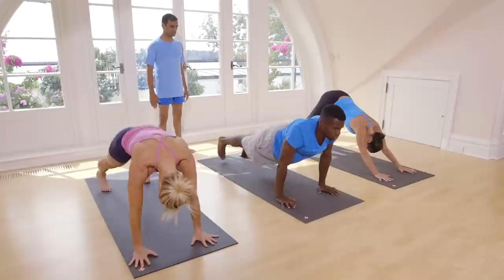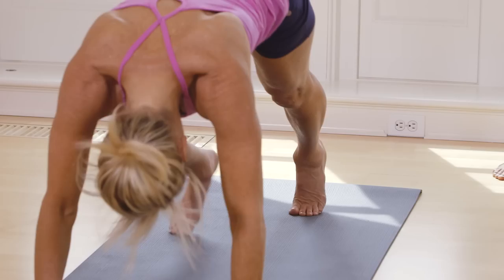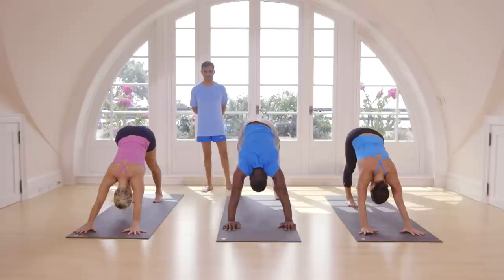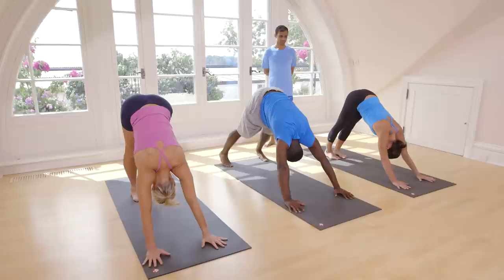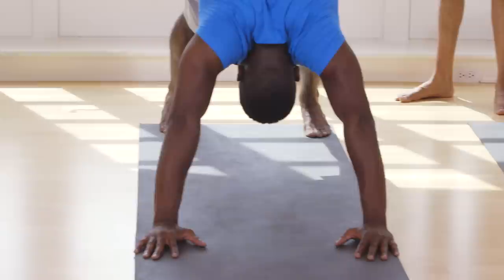Inhale, take left leg. Exhale, come down. Take back your leg. Touch on the floor. Inhale, head up. Exhale, take your head inside. Breathe. One, two, three, four, five.